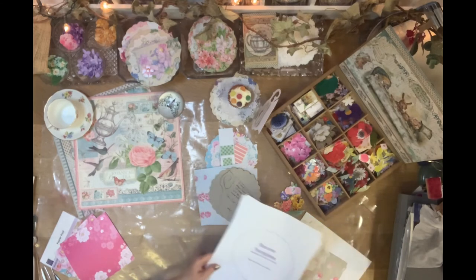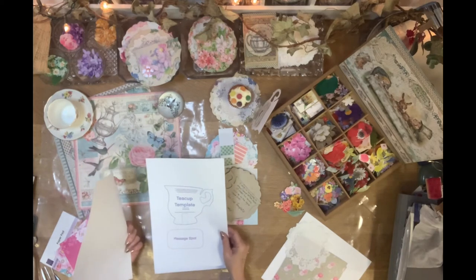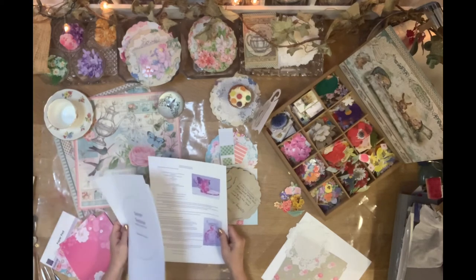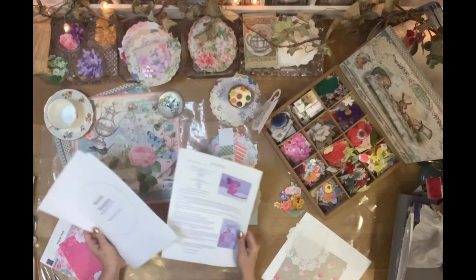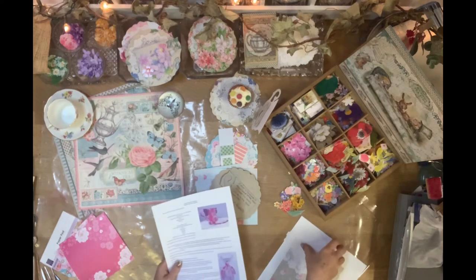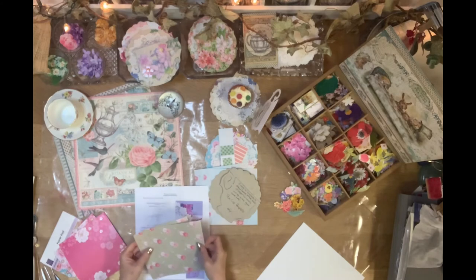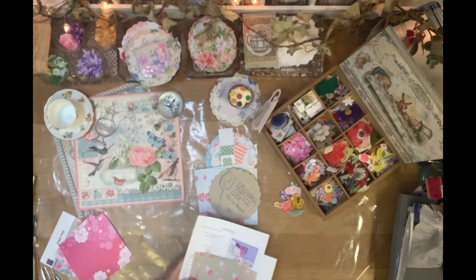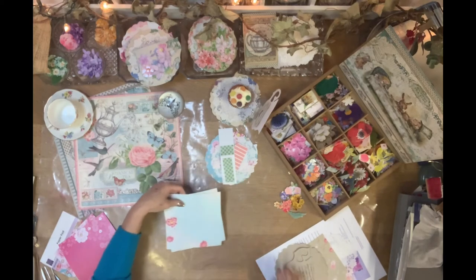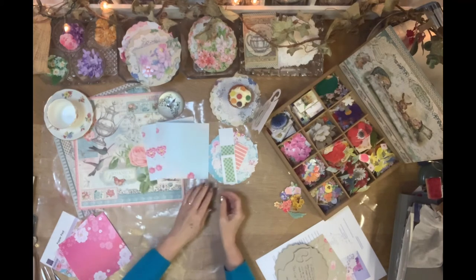In the pack you get your saucer template, a cup template, and a message spot. You also get step-by-step instructions so it's very clear what you have to do. You get a doily, a couple of pieces of paper, an envelope, and some flowers to put on the front of your cup. After that, it's up to you how you embellish it.